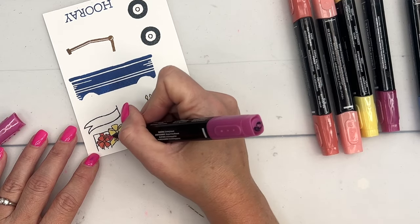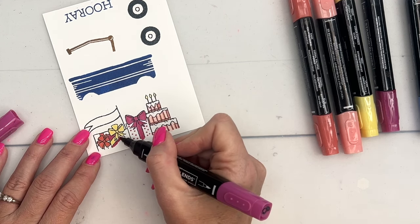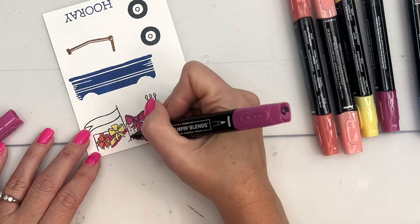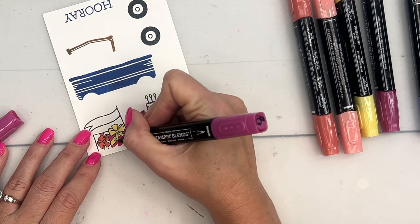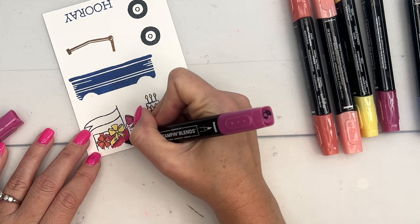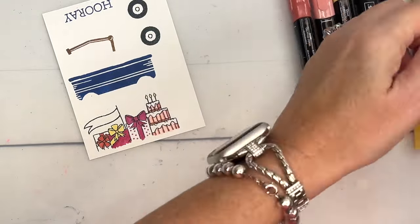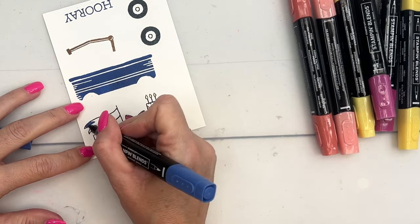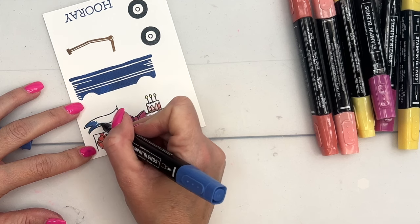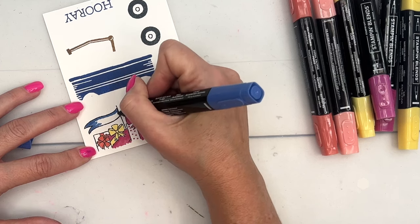I wasn't real happy with my color combo on the last one, so let's do Berry Burst on this gift, and then the other one we'll do Blueberry Bushel. Blueberry Bushel is a very dark color, so I'm only going to use the light Blueberry Bushel.